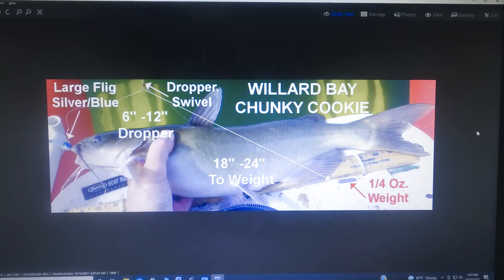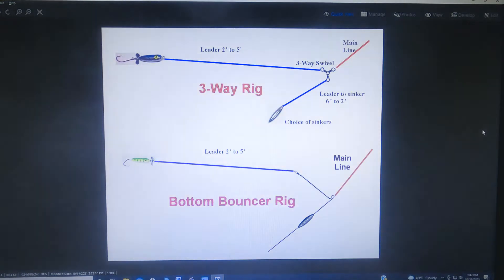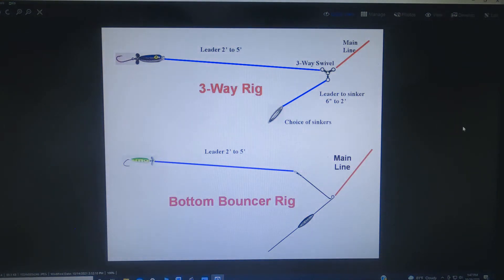Here's an example of a fish that took a dropper on a short leader with the longer leader going to the sinker. If you do bottom bouncing, you can use the bottom bouncer rig — this is favored by a lot of walleye fishermen. They usually come in a minimum of about one ounce up to about three ounces, so they're heavier. That's good if you're moving fairly quickly because it keeps you on the bottom better. But if you're fishing shallower water or going slower and don't need the heavier weight, you can rig a three-way rig using a three-way swivel, a short leader to your sinker, and a longer leader to the flig.